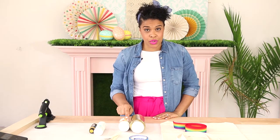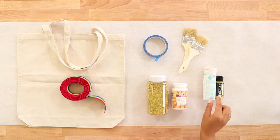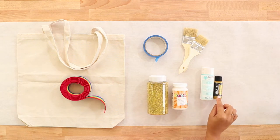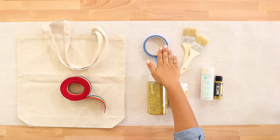You'll need some decoupage glue — I'm using the Americana satin decoupage — some fabric medium, and some gold paint. I'm using DecoArt Matte Metallics. You'll also need some paint brushes and painter's tape.